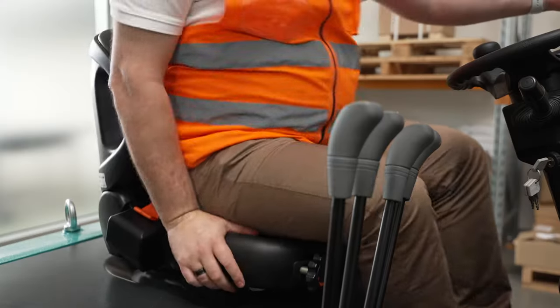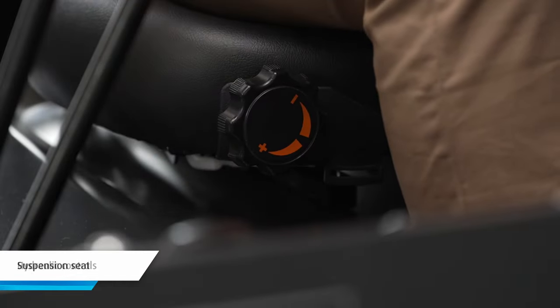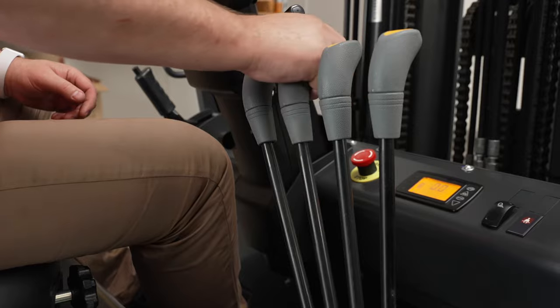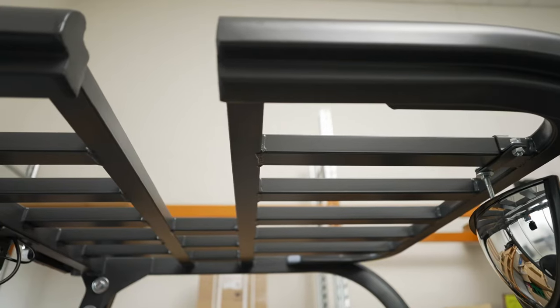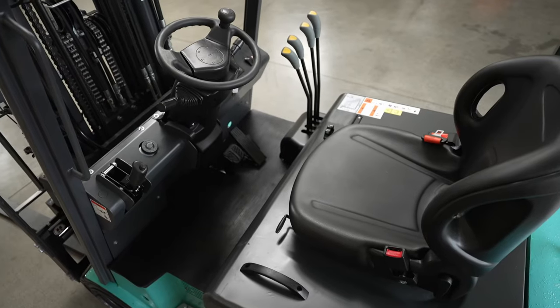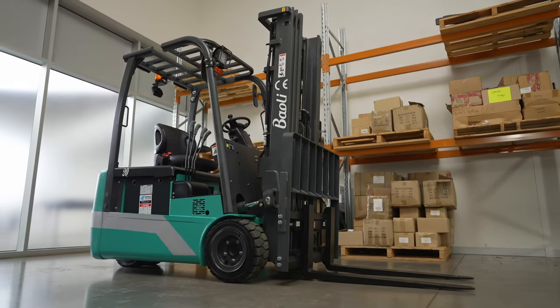Drivers will enjoy the ergonomic features of this forklift including a suspension seat and individual hydraulic controls. The KBET 20 is easy to service with an in-built diagnostic system, and thanks to its robust metal design and textured paint, it's a highly durable, reliable, and affordable forklift that will work hard for you for many years to come.